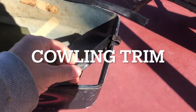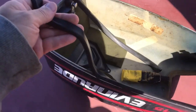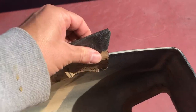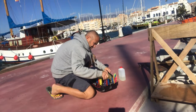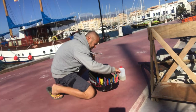Next job: fitting the rubber cowling rim. I removed the whole thing, gave it a good sand down, and then glued it back on with some rubber adhesive. And that was another job ticked off the list.